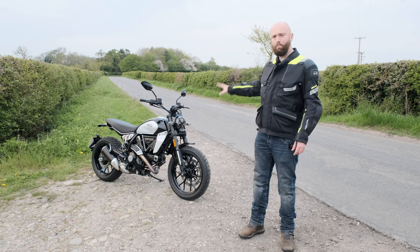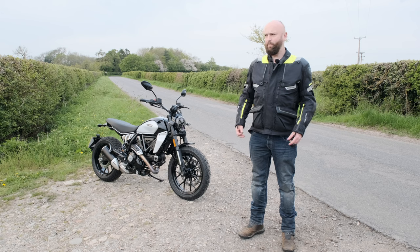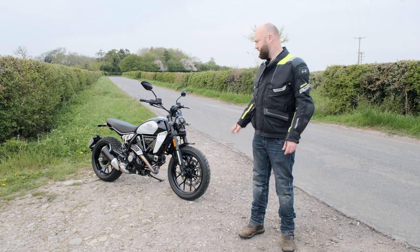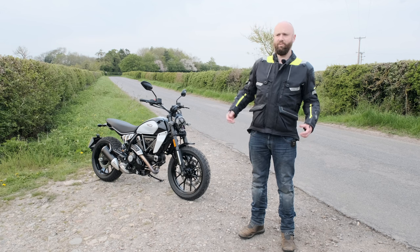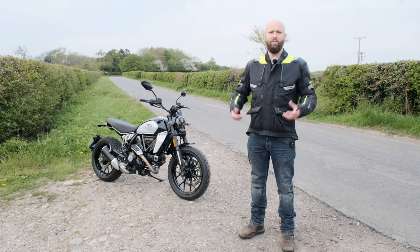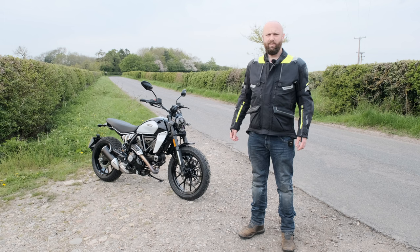I want to find out if this is a good bike for first-time big bike riders, if you can have fun on it if you're a little bit more advanced, see what changes have been made and why, and if you can feel them in the seat of your pants. Should we just get on with it?